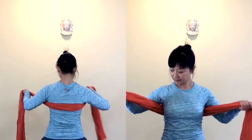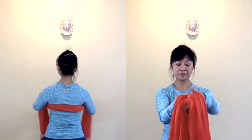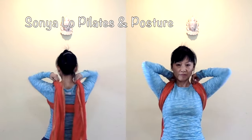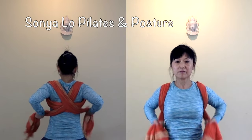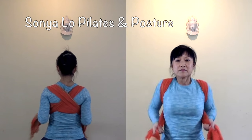Rub the scarf on your back at the bottom of your shoulder blades. Bring the ends forward. Make two ends even. Throw the two ends behind over your shoulders. Criss-cross them in the back. Grab the ends to the front, pull them down and forward.